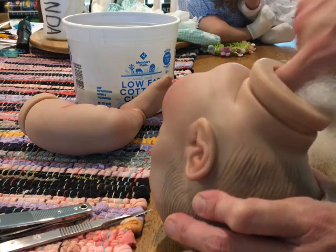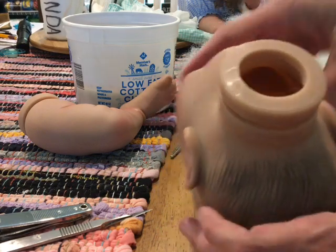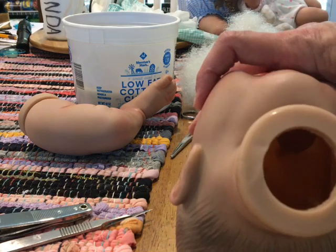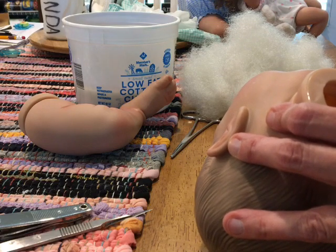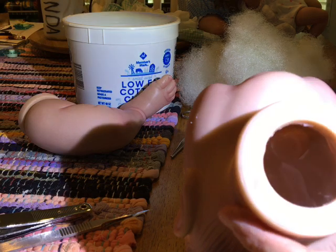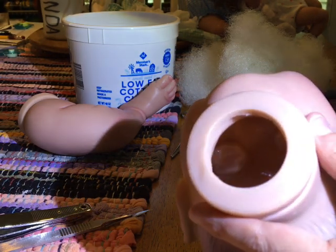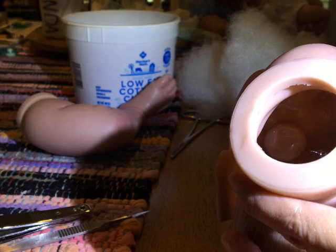I've taken out all of her stuffing - she's totally empty-headed. I need a flashlight. See those two little bulbs in there? That's where the eyes are - they've got plastic over them, and that's where you're going to use your scalpel. My next step is to cut halfway into those - do not cut the whole way around.